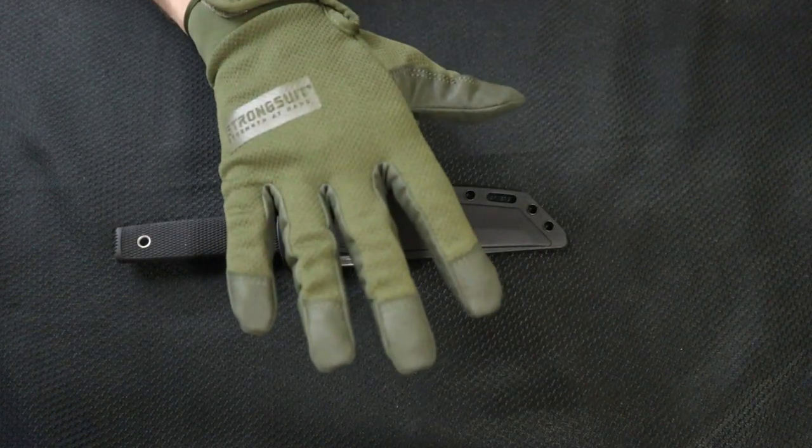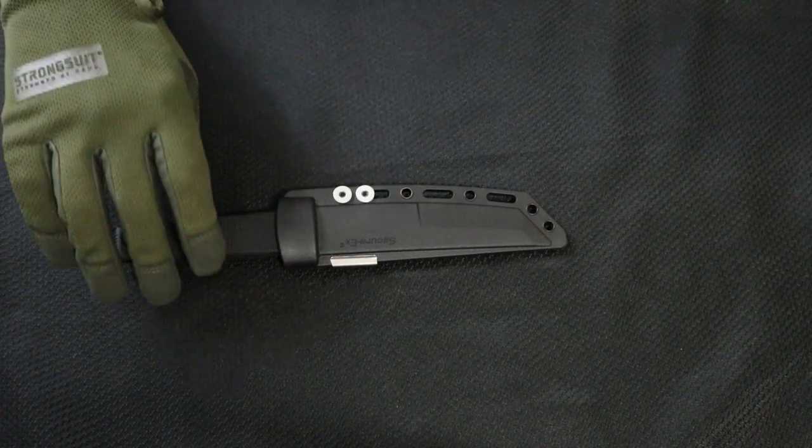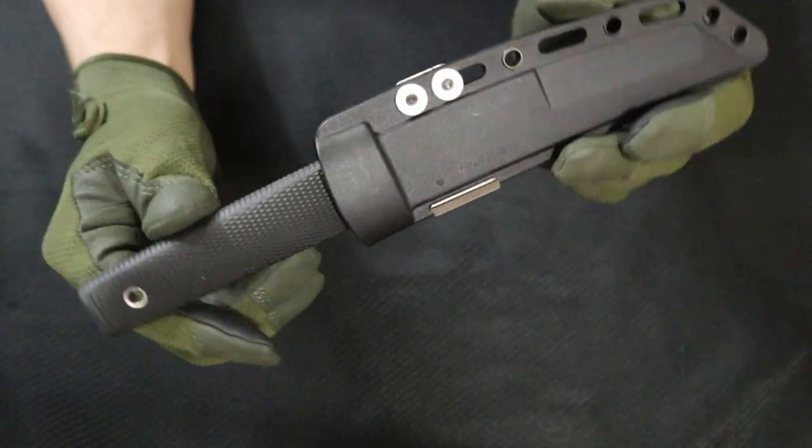Welcome back to 5-Minute Knives, the channel that's aging like a cheap wine. Today, we're going to be talking about a fixed blade, and this is a fixed blade from Cold Steel.